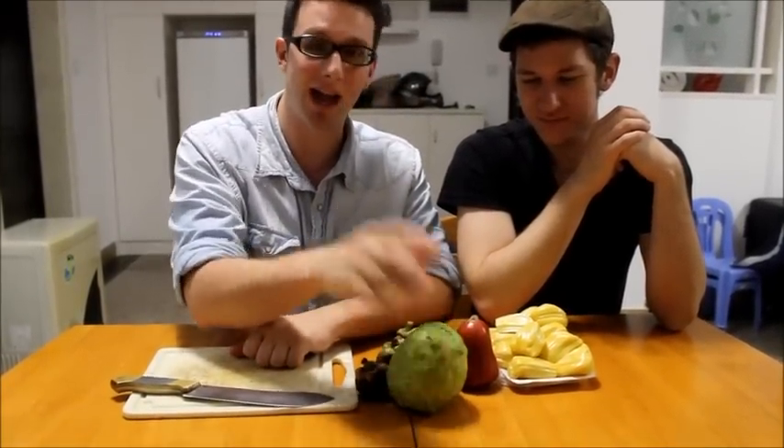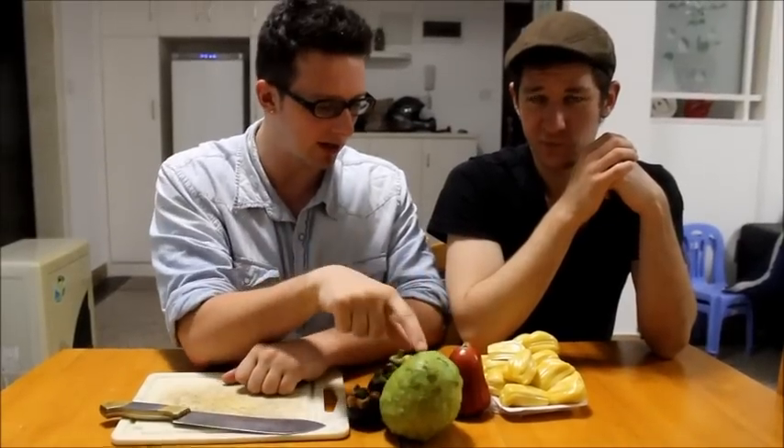Anyway, today on the menu — these are all things I haven't had one or two of, and Ben hasn't had any of these things. My first time. So this is going to be really good for you guys out there.